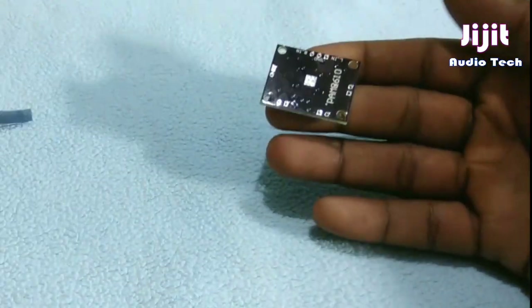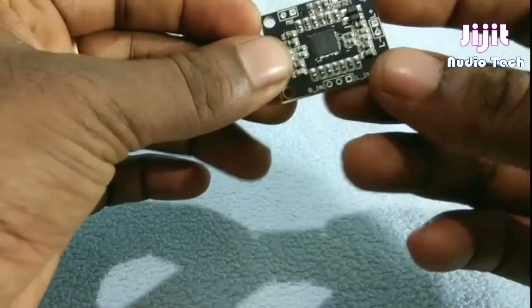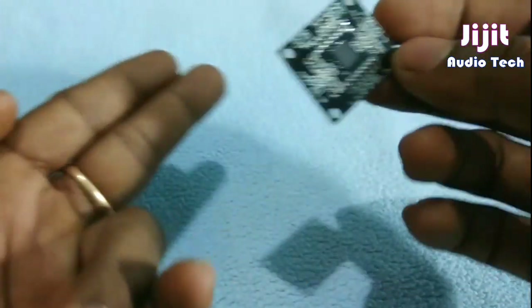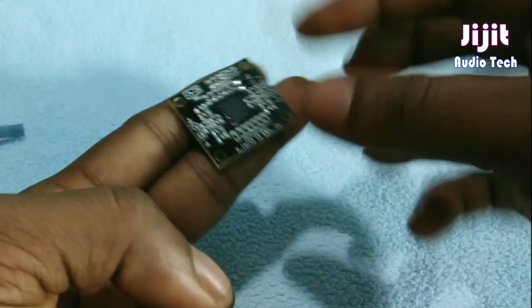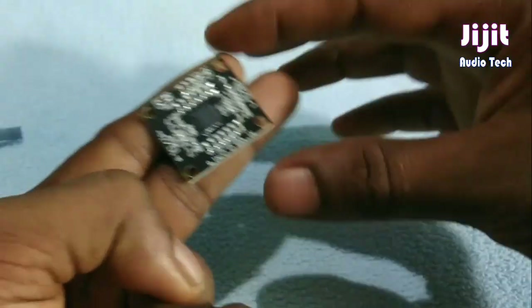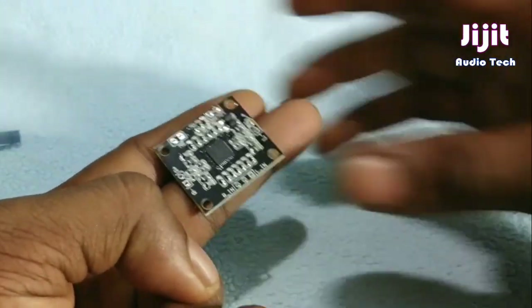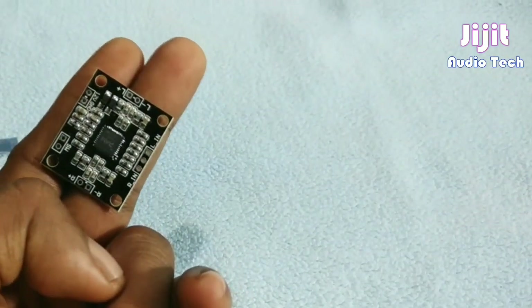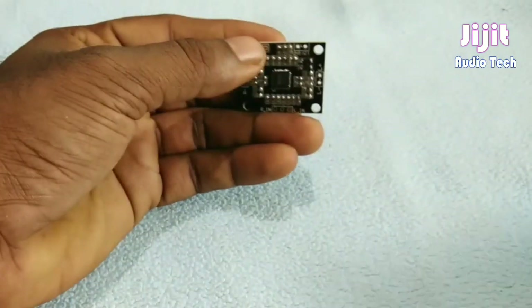This is the board. The board is very small — it is very small. I have created two boards and had a small board to compare.